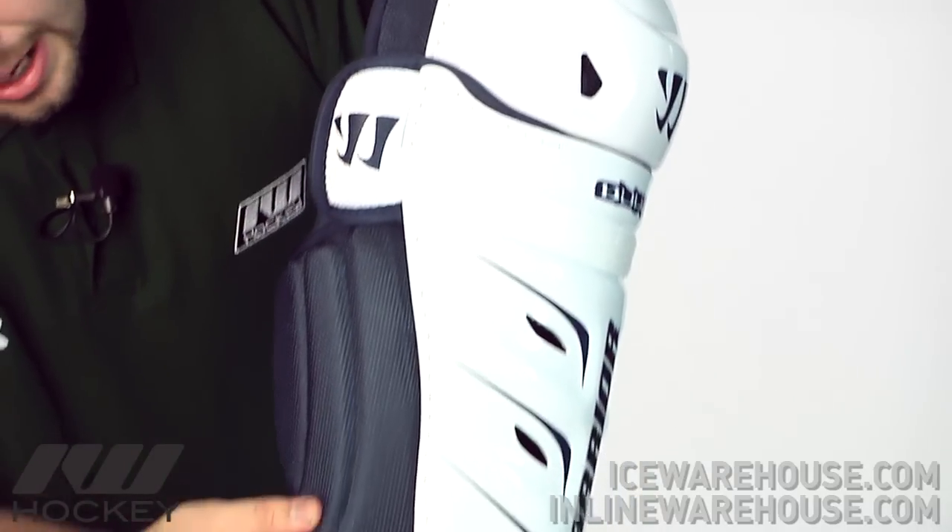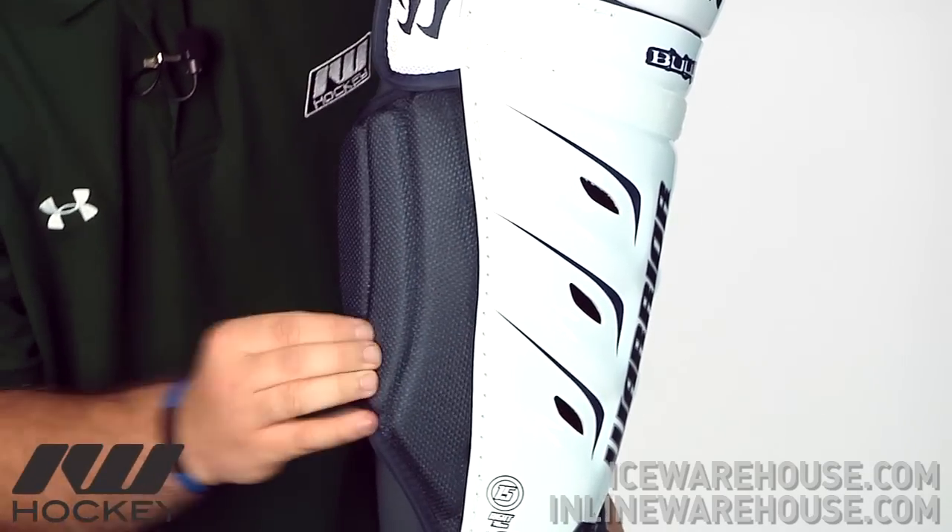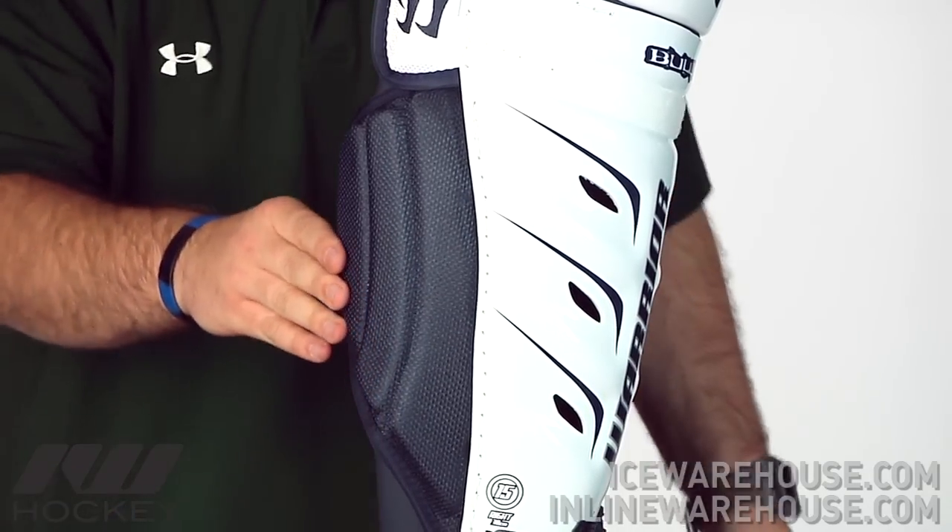Looking at the calf wrap, as you can see, really thick foams which definitely gives some good slash protection right there.